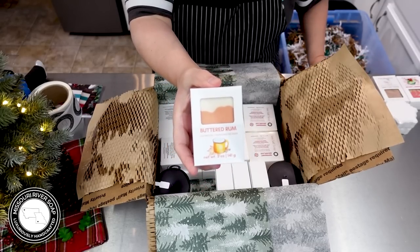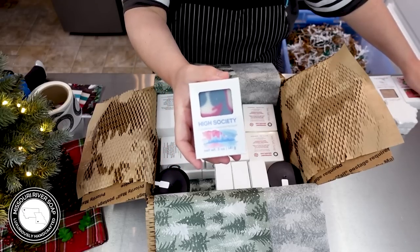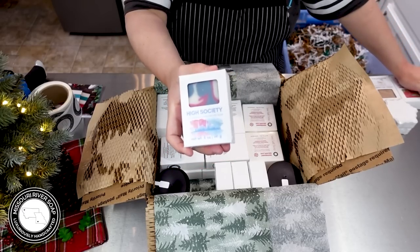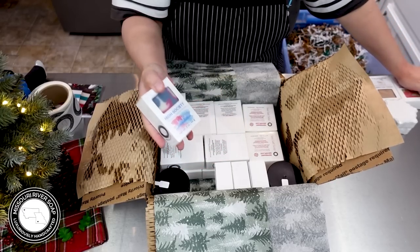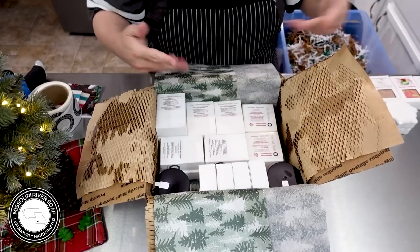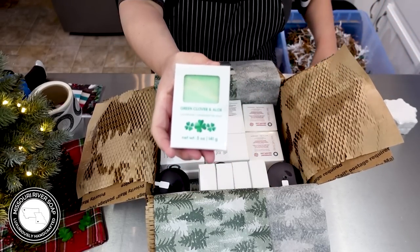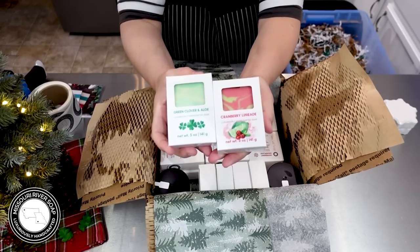We have a buttered rum soap. We have high society — the fall release had a lot of just regular line soaps coming back, so those are what are still left over from the last release. We have green clover and aloe, and cranberry limeade.